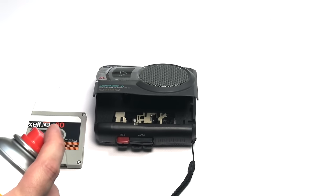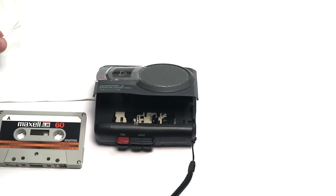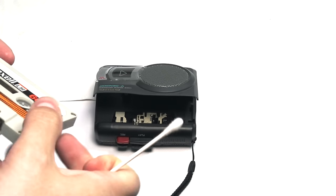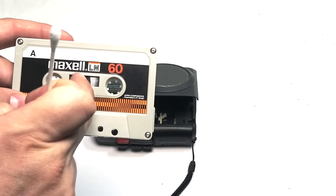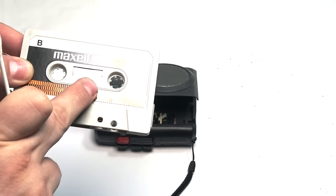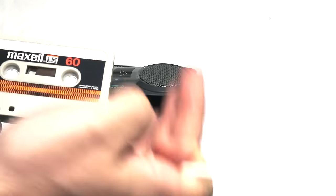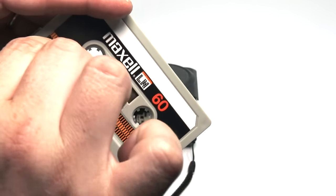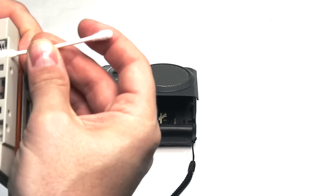Not too much lubricant — apply it on a piece of paper first. Once the Q-tip has its lubricant, insert it into the cassette's first hole. It's better to have the tape on the opposite side from where you're treating it. So you'll do a rewind session first, then a fast-forward session. Gently push the Q-tip inside until it's positioned correctly.